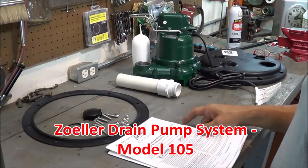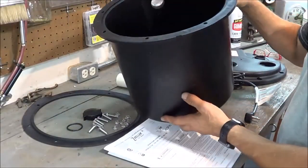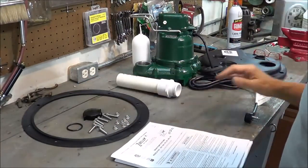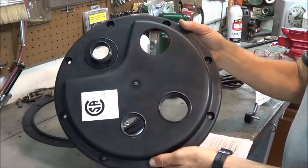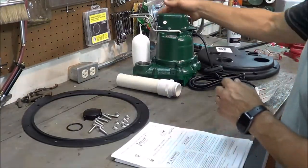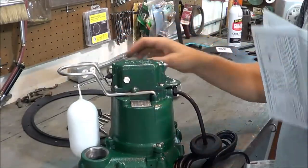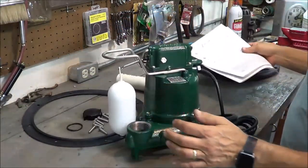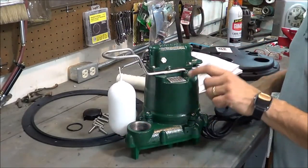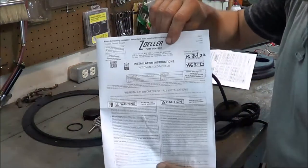The 105 kit consists of several things. This is the pump basin. It includes the top of the basin where you make your connections, as well as the pump itself. This pump can also be sold separately from the pump system. The pump included with this system is an M53D.